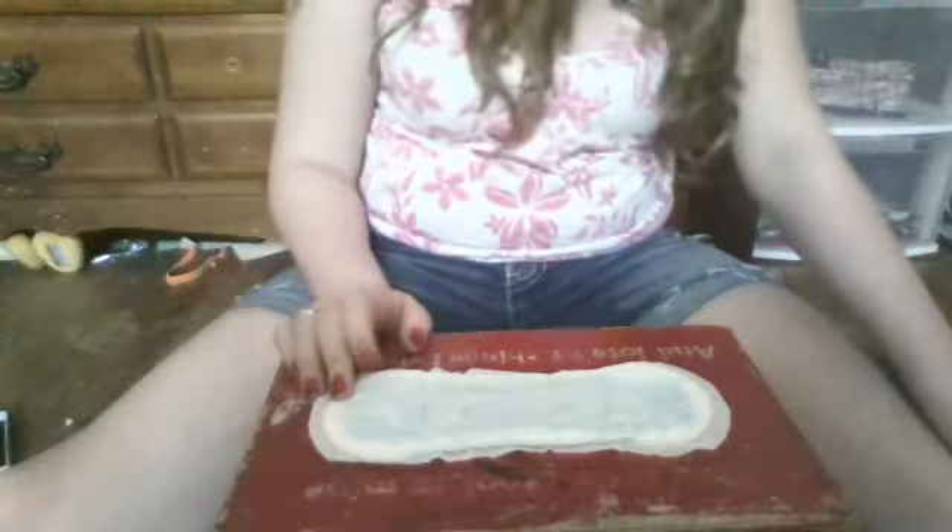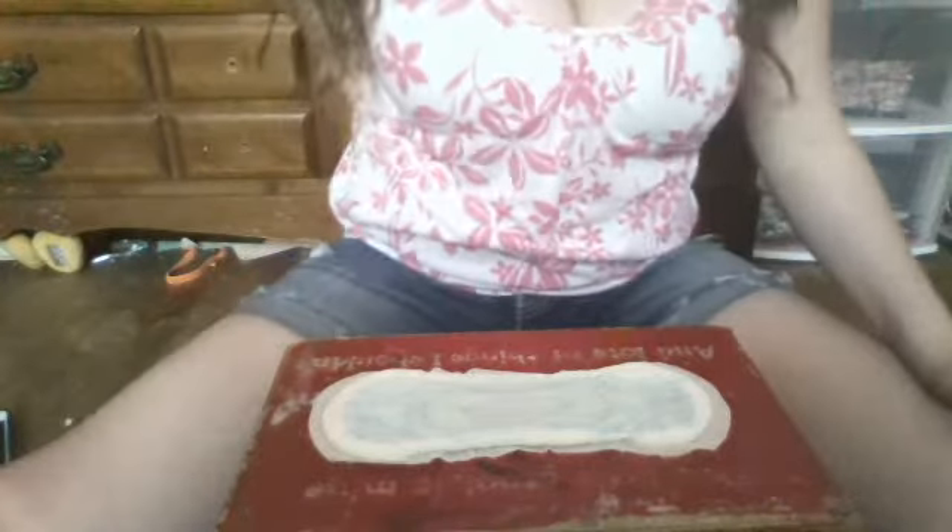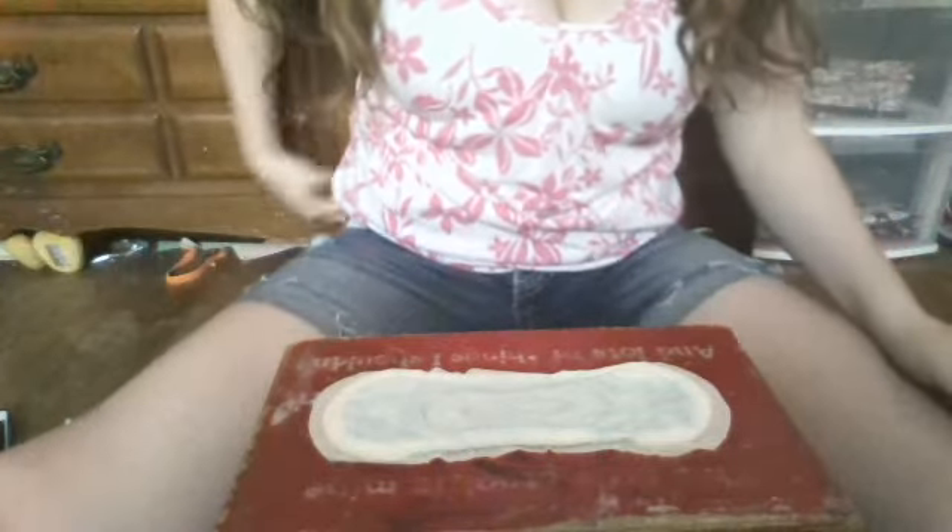I generally wear these just at home, because they're a bit thick of a pad. I prefer to wear the Infinity pads out because they're a bit thinner. But I really love these pads — I do want to get more. I want to use up all my U by Kotex pads before I go get some more.